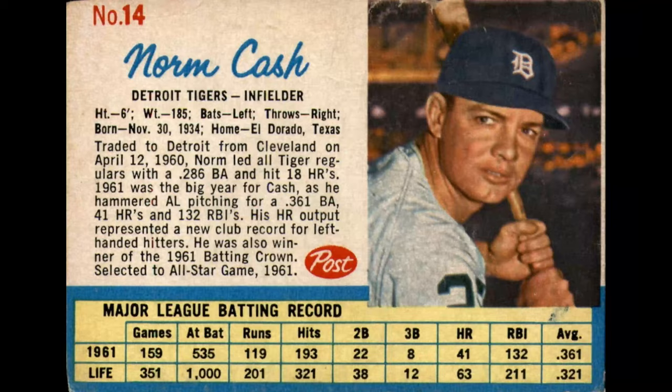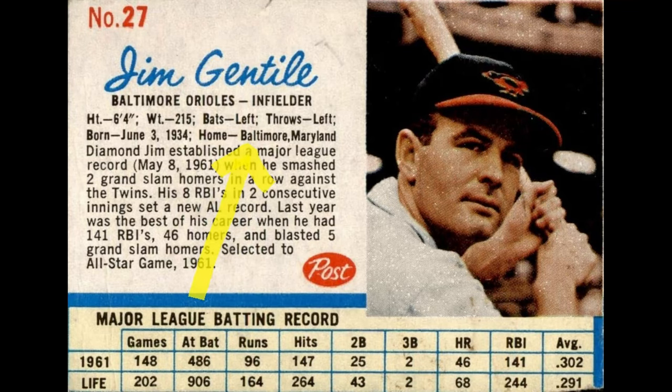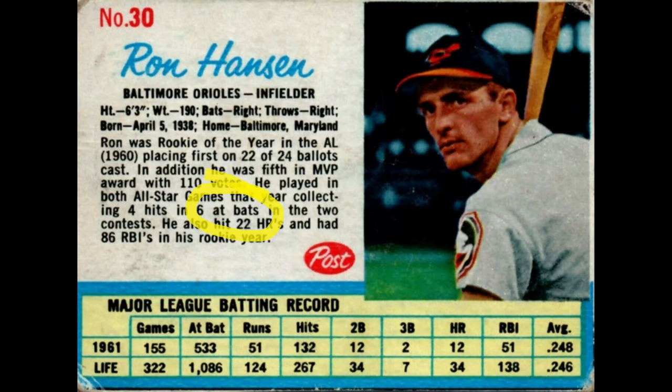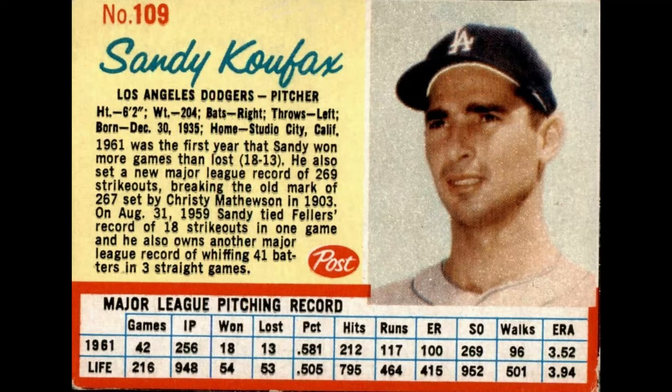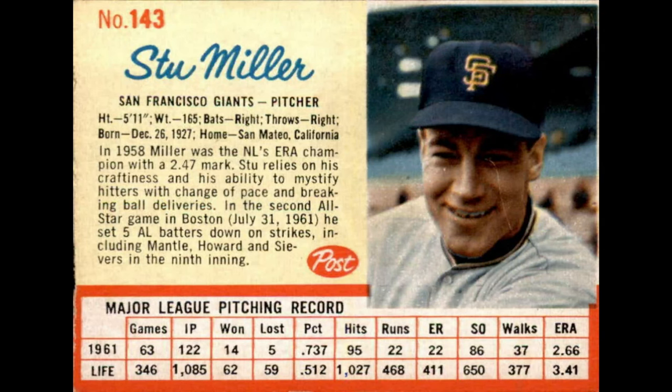Let's get into the errors. Card number 14, Norm Cash: the error says he throws right, should be left — that one was corrected. Number 27, Jim Gentile: home shows either Baltimore or San Lorenzo, so that's a variation. Ron Hansen, number 30: line six says 'at bats' with an apostrophe, or you can get the one without the apostrophe. Number 109, Sandy Koufax, and also Joey Jay, number 124 — one is more well known than the other. There are red or blue stat lines; the blue is much more rare on either one.